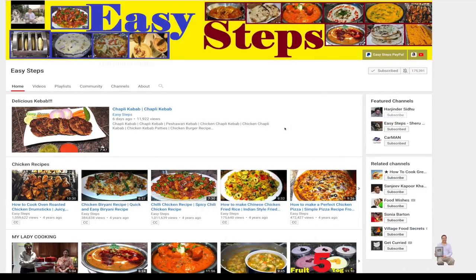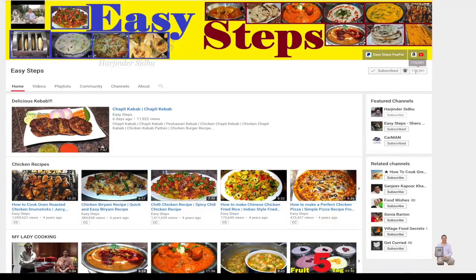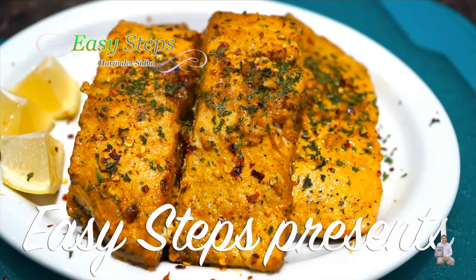Hello everyone, please welcome and join me at Easy Steps Cooking. Please make sure to click on the bell icon so that you will get all the notifications of my new videos. Let's get started!